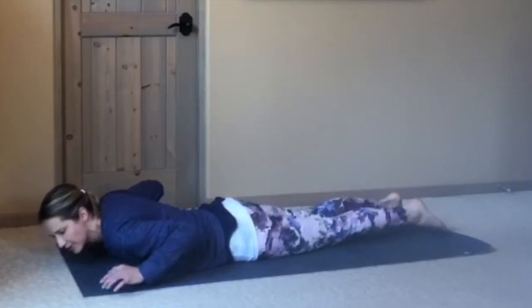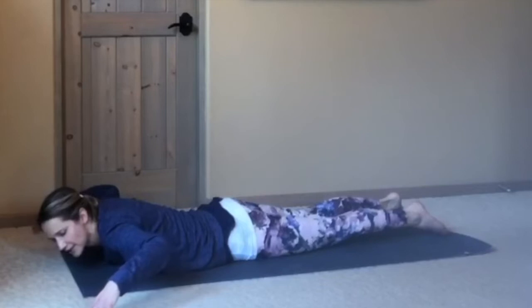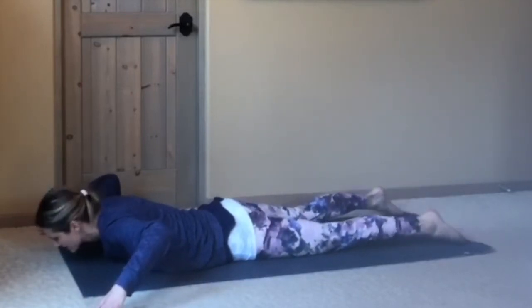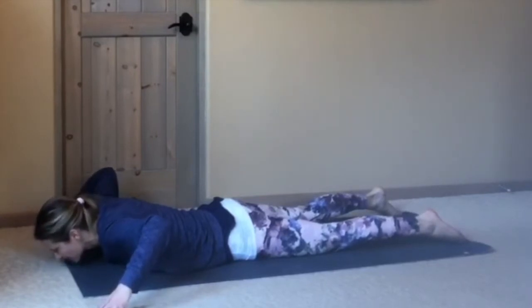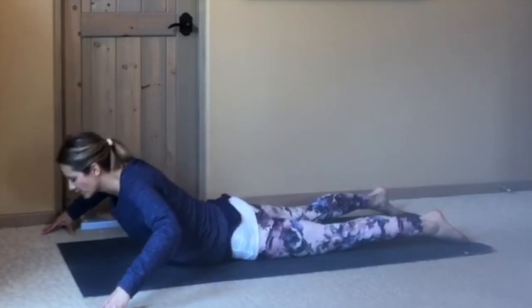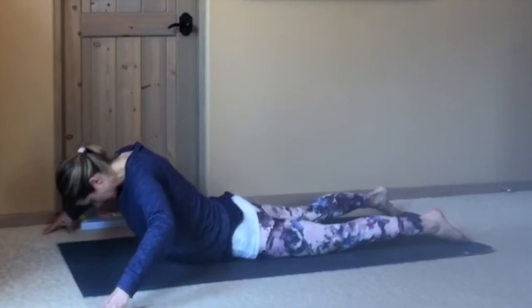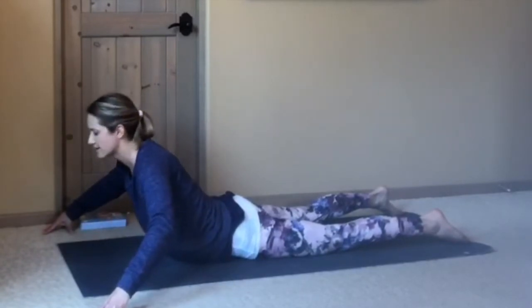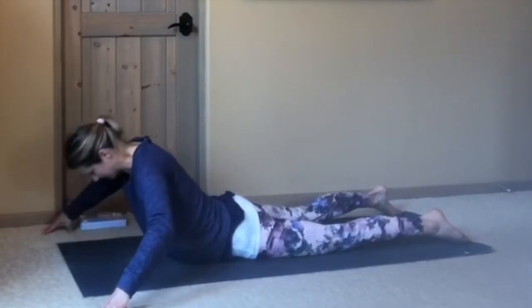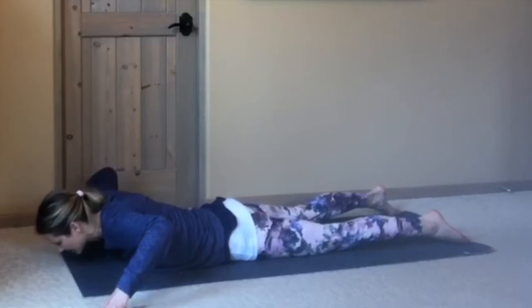This time, bringing your arms wide off the mat — come up onto your fingertips. Maybe bring your feet a little wider toward the edges of the mat. Press into your fingers, roll up. And exhale, roll down. Inhale, roll up. Strengthening your arms, strengthening your upper back. Exhale, roll down.